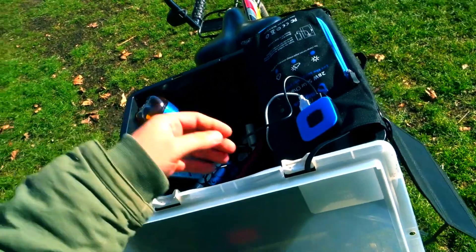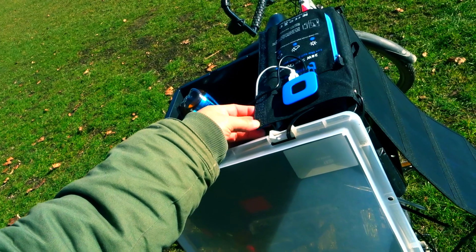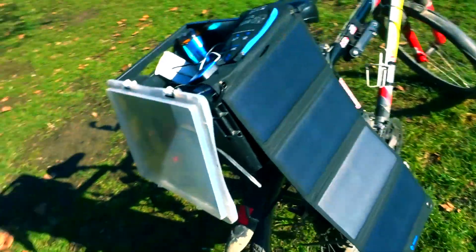Again, the missing piece is these eyelets. I guess they just didn't want to spend the money on the manufacturing, but I'll definitely install some. In terms of weight, it's about 609 grams.